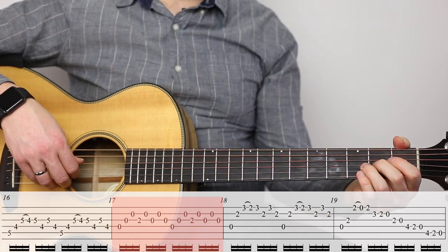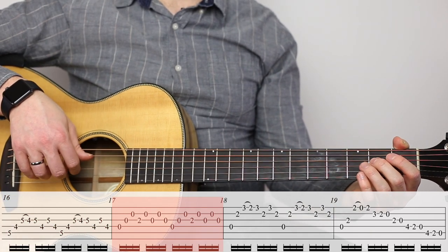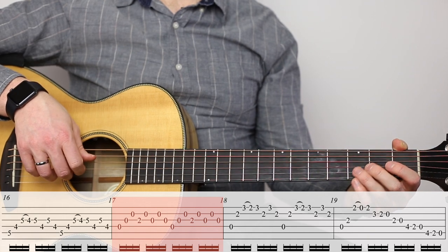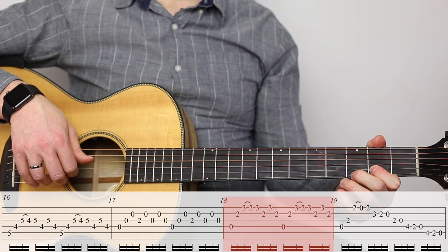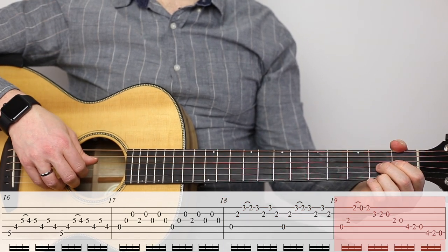Measure seventeen is pretty straightforward. Measure eighteen. And measure nineteen with another nice run.